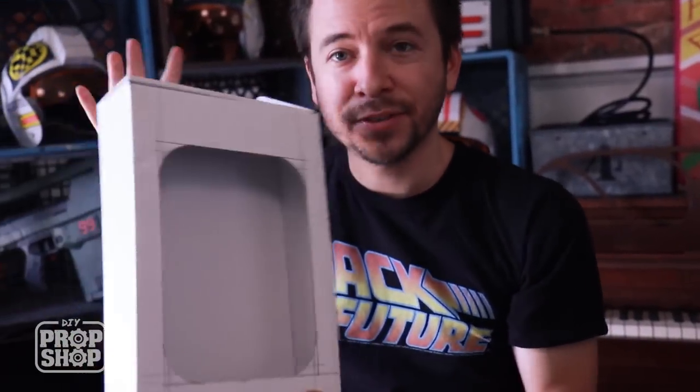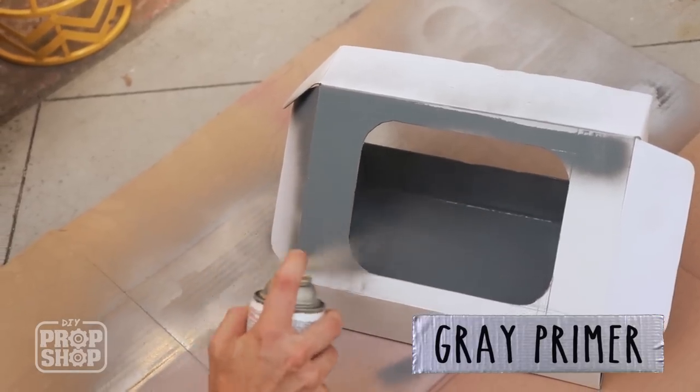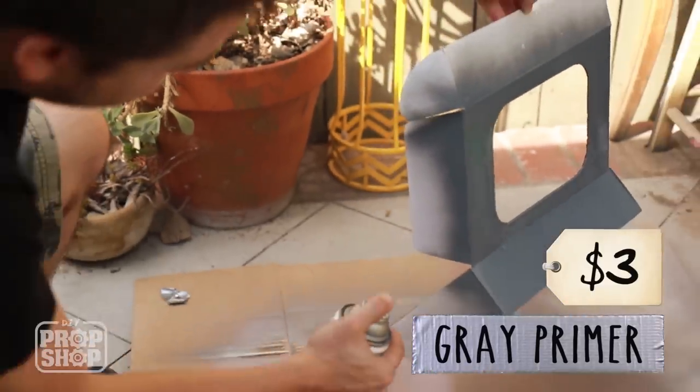That's it for the cut. Now I'm just going to paint it with gray primer, inside and out. This cost me three dollars.